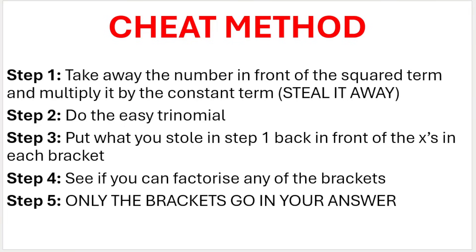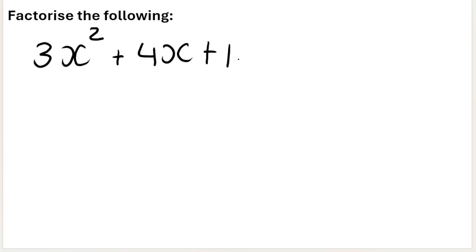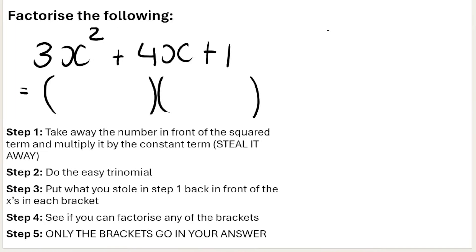Here are the steps for this method. Let's apply it to the first example we did in the previous video. Always try and take out a highest common factor first, but as we mentioned, you cannot in this example. So we know the answer is going to be two brackets. On the side of your exam paper, write 'cheat method' or 'working out.' The word cheat maybe makes you feel uneasy, but remember — when we mark trinomials, we mark the two brackets. However you get there is up to you, as long as you scratch out your working out afterwards so your teacher doesn't accidentally mark it.